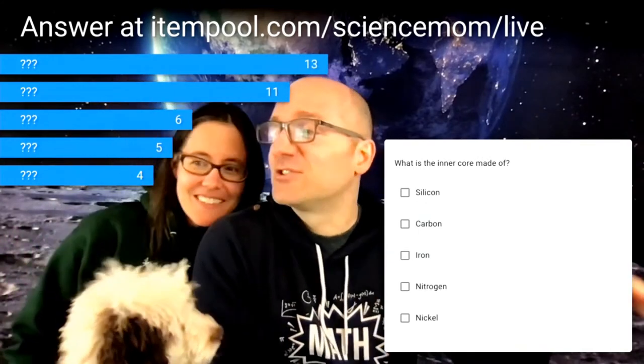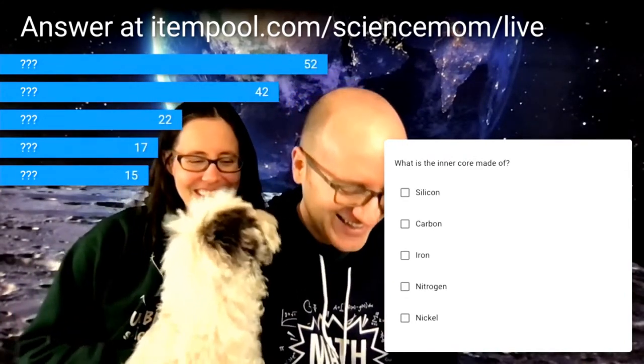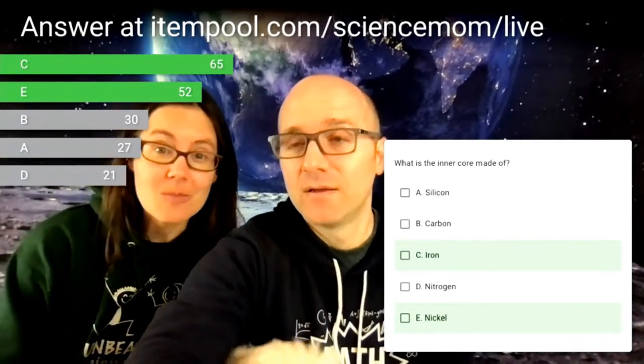Question three: What is the inner core made of? Select all that apply from silicon, carbon, iron, nitrogen, or nickel. Iron and nickel have the most votes, and that is correct. Although we haven't been able to take a sample of the inner core, we think it's mostly made of iron and nickel — really mostly iron. Those are heavy metals and they're magnetic.